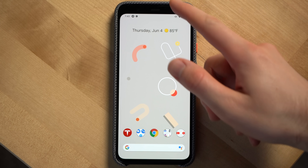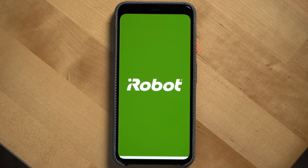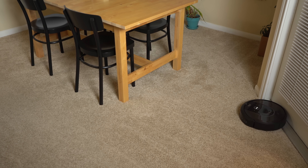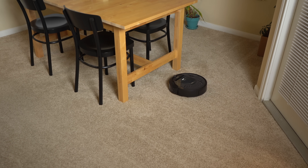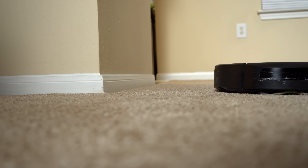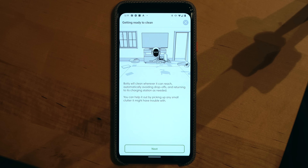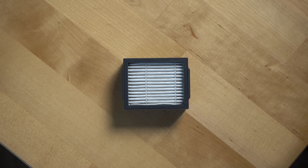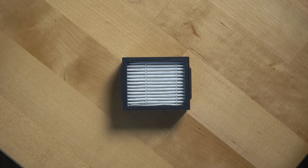Once the Roomba is done cleaning, you'll get a notification and a map showing areas it cleaned and where it detected more dirt than usual. You'll need to make sure your home is picked up beforehand — iRobot recommends removing things like socks, toys, and cords from your floors. If you have pets, the Roomba has a filter that can capture 99% of mold, pollen, dust mites, and dog and cat allergens.